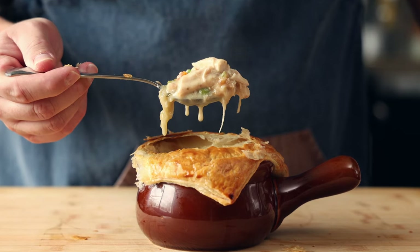Chicken pot pie has a special place in my heart. It's the first dish my wife ever cooked for me. Not gonna say it was perfectly cooked — she burnt it. It was good nonetheless, and I thank her for making it for me.